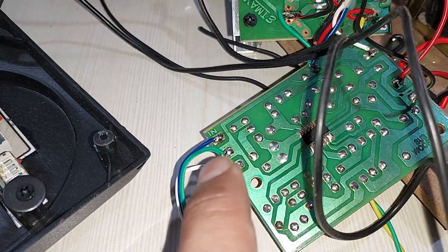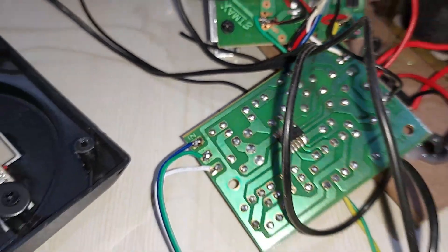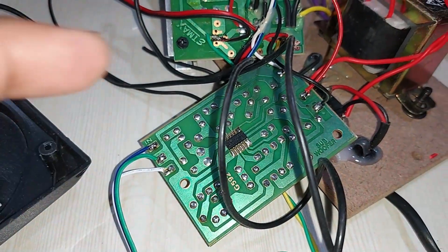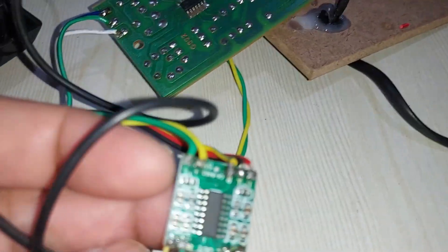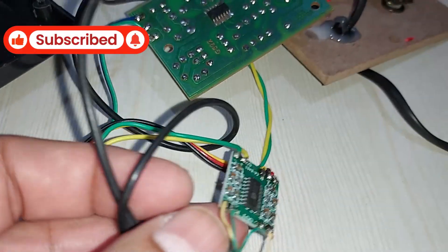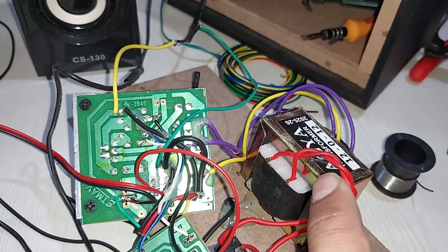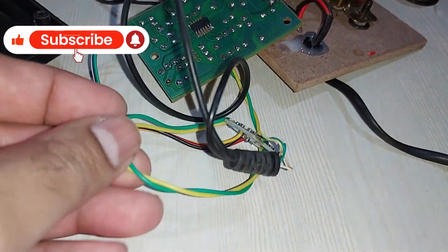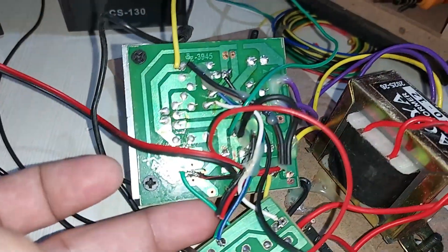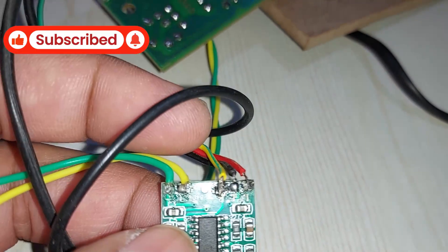For the subwoofer filter, you just need to give it a stereo input. You can see white for one channel, blue for another channel, and the green one is ground. Give it a stereo input and it will give you one mono output after filtration. On this side, the yellow and green wires are the 5-volt power supply, connected to the main kit — the transformer supplies this kit, the 7805 IC is there, and from there I've connected the green and yellow wire for the 5-volt power supply.